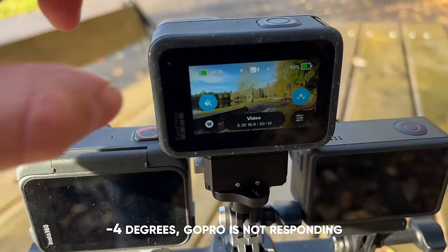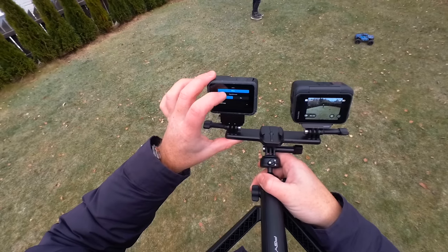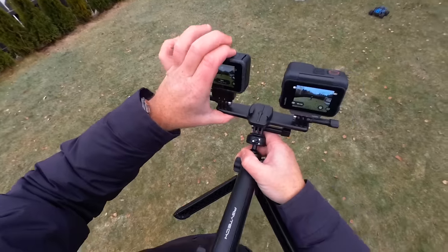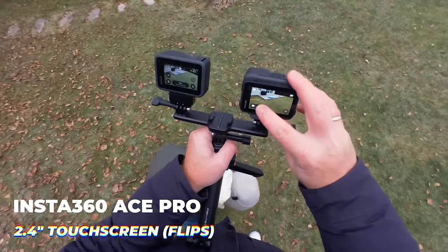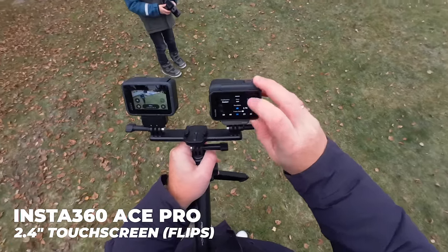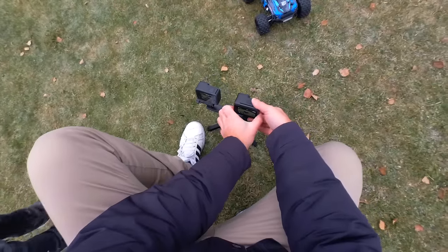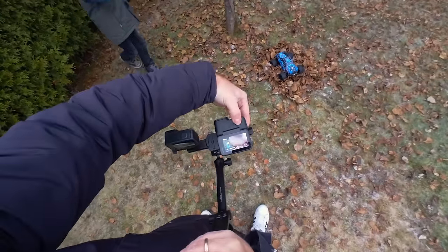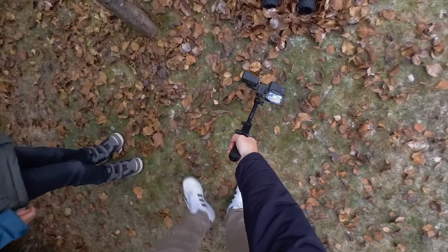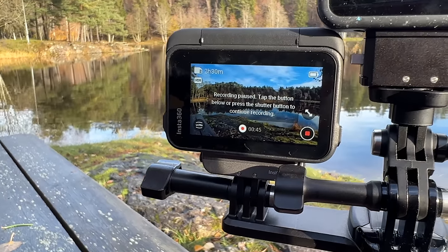Every camera seems to beat GoPro's screen and UI nowadays — it still feels laggy and unpolished even after the latest firmware update. The Ace Pro is super fast and responsive, and has a 2.4-inch touchscreen that can flip, making it the first action camera with a flip screen. It's also waterproof out of the box down to 10 meters or 33 feet. The huge flip screen makes it much easier to frame yourself when vlogging or shooting low-angle cinematic shots — a huge advantage in usability.